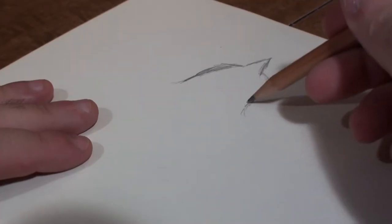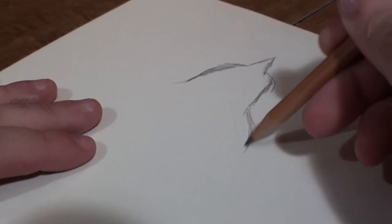Just like last time, we're gonna start off with a simple sketch. Nothing too detailed, mind you — just something to get the general outline of what I'm attempting to go for.